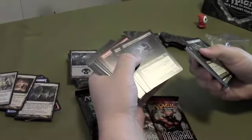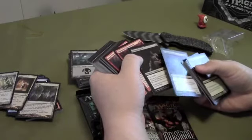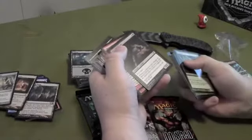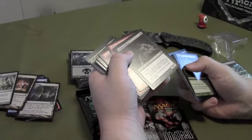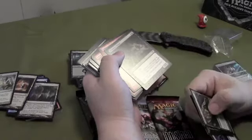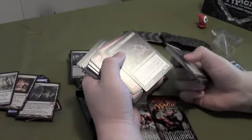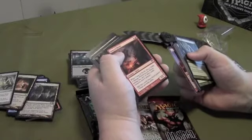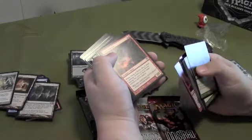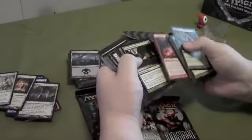Vampire Nighthawk — it's a vampire shaman creature, a 2/3 flying with three casting cost. It says deathtouch and lifelink — I gotta familiarize myself with those. There's a zombie creature — whenever a creature dealt damage by this guy this turn dies, you gain life equal to that creature's toughness. That ain't bad. Gang of Devils — if this thing dies, it deals three damage divided any way you choose among any number of target creatures or players. Whatever you want to do.